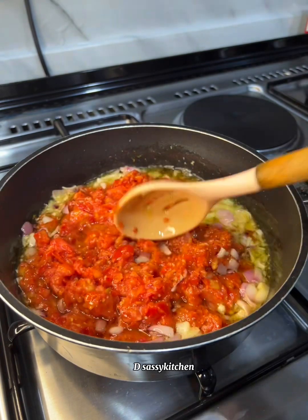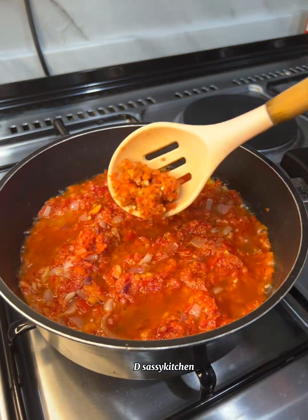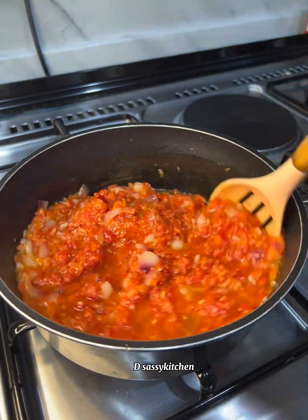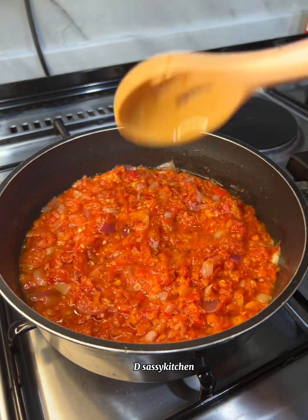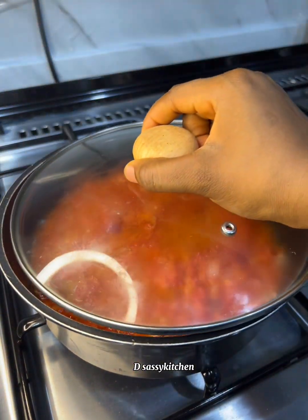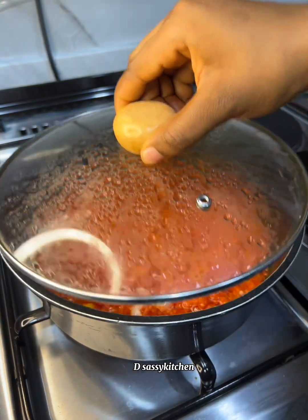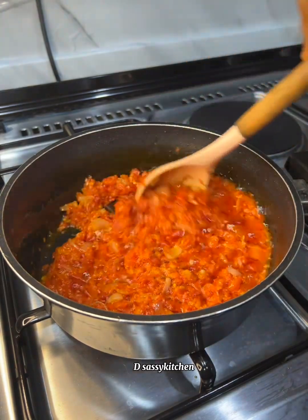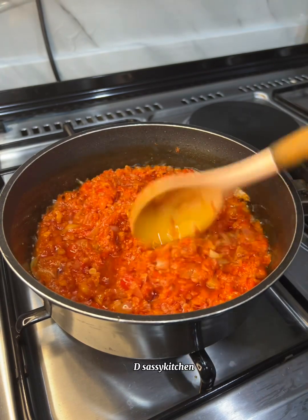I didn't plan on filming this process because I already prepped my ingredients about two hours before I decided to film. Anything you don't understand, ask me in the comment section and I'll reply. This is how the tomato mix looks — I'm going to give it a quick mix then continue frying on low heat. I also added some roughly blended peppers to this.